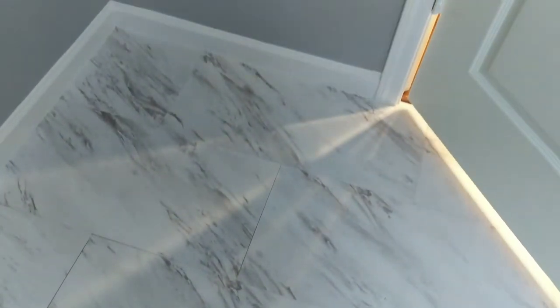It looks like a completely different room. I will be showing you how I install them step by step, going over how to cut around doorways and baseboards and how to apply caulking. Okay, ready to start? Here we go.